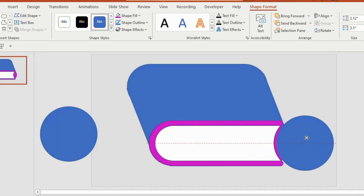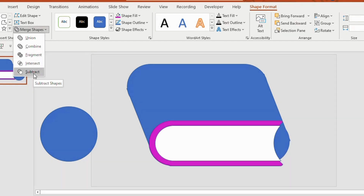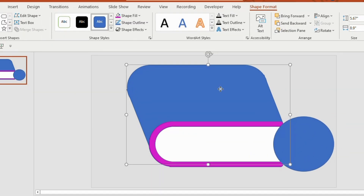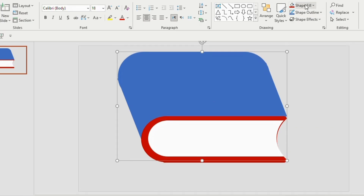Now drag the second oval shape, select the outer rectangle and the shape together, choose Subtract. Now take the third oval shape, select the bigger rectangle and the oval shape, and choose Subtract.